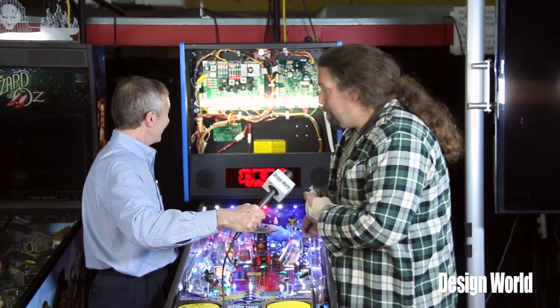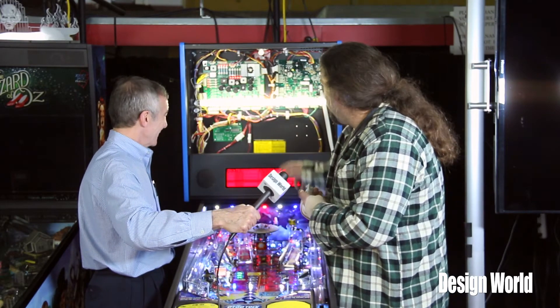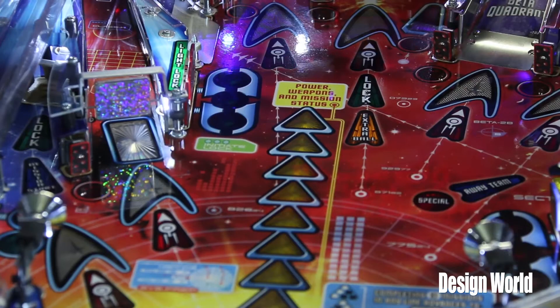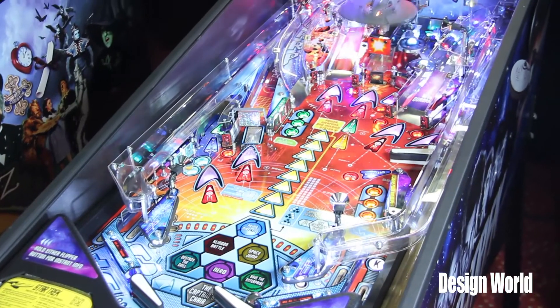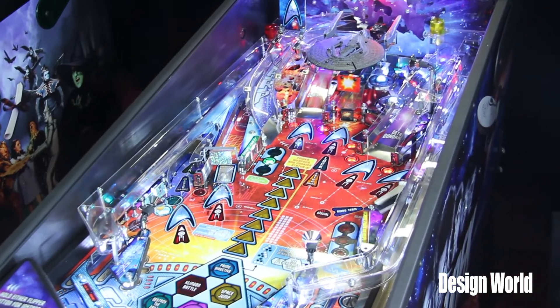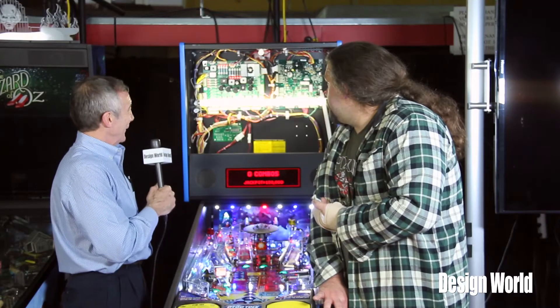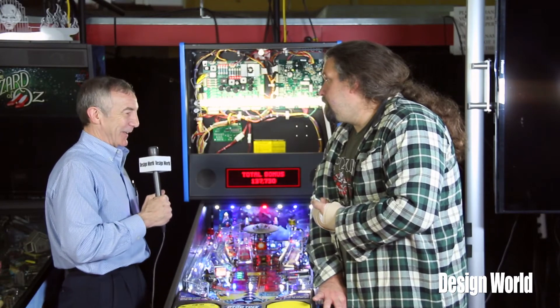Those pop bumpers, if you drop a ball in, will throw the ball all over the playfield and make things lots of fun. Lower voltages are used for lighting effects, and mid-voltages are used for things like flashers, which are high-powered, short-duration bursts of light. One last thing before we leave this machine is the tilt mechanism.